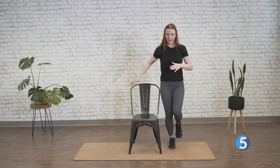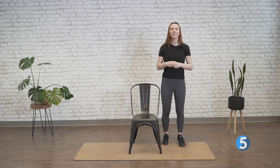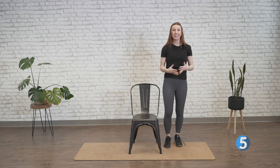And we're going to let it go in three, two, and one. Drop it down, shake it out. Let's go ahead and cool things down now, Better 5.